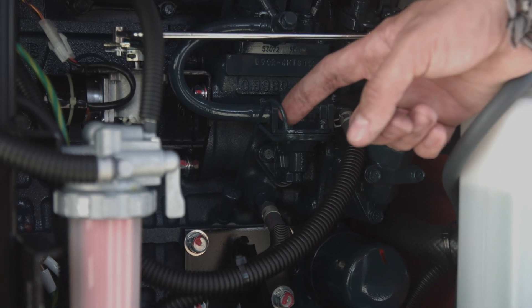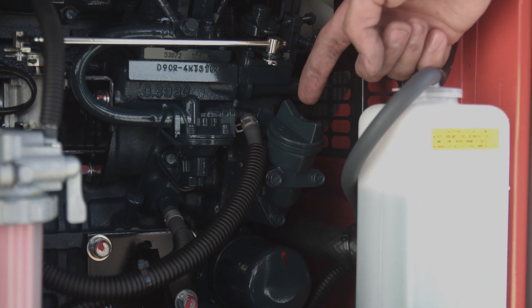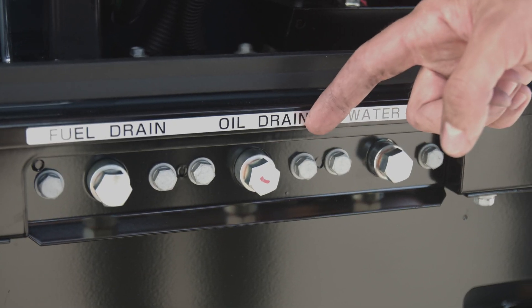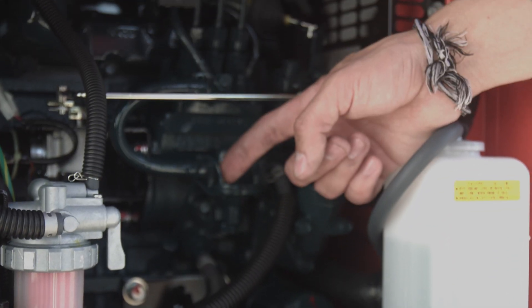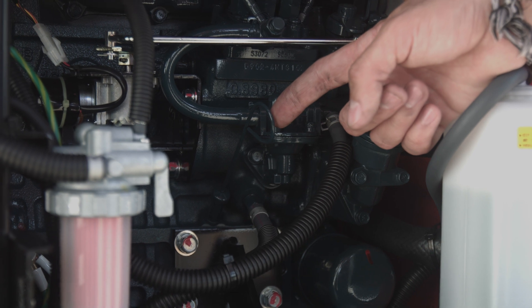The Kubota GL maintenance kits also include five quarts of oil. When changing the oil, the GL 14000 has a convenient oil drain on the side of the unit just below the service door. After the oil is drained, close up the plug, fill the oil fill, and check the oil level on the dipstick.